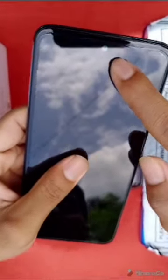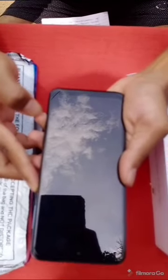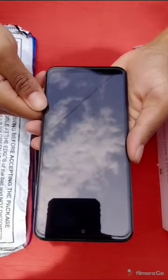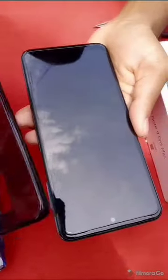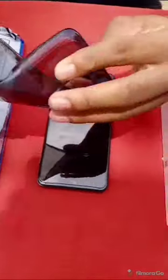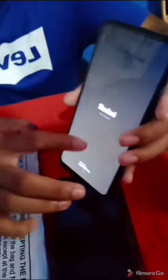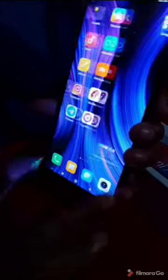The front camera is 32MP. It has protection on both the front and back. We have to turn on the phone and put on the back cover — it is comfortable and flexible. This phone has 6GB RAM and 128GB internal storage, with separate expandable memory and Bluetooth support.